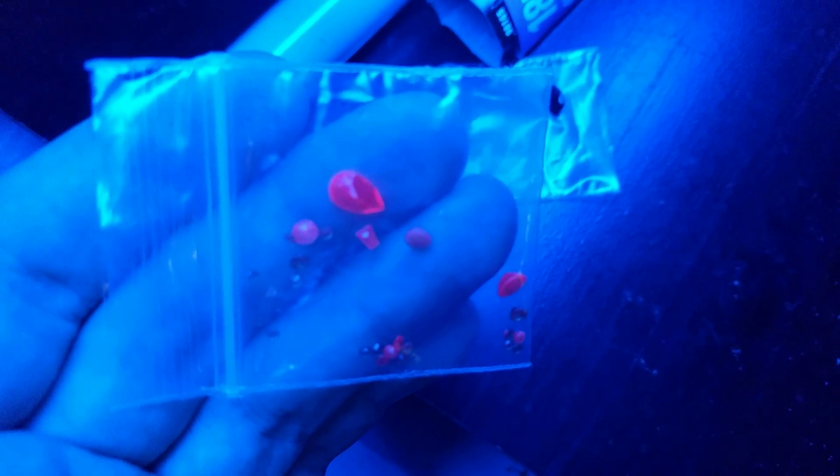Somebody thought these were rubies and threw them in the bag. This bag was like 30 bucks and it has a 0.47 carat ruby of decency in there. You could buy fake rubies or real rubies — this one is worth about ten to twelve dollars, nothing real big. As a lab-created stone, this one is more in the 300-dollar range, even though it's not flawless like that gorgeous red one.